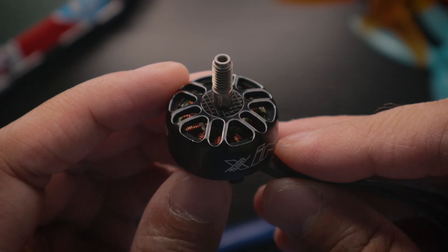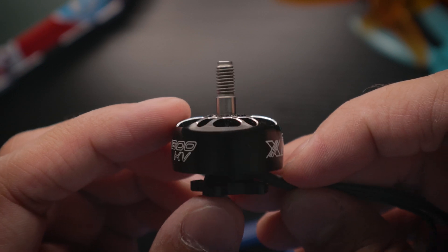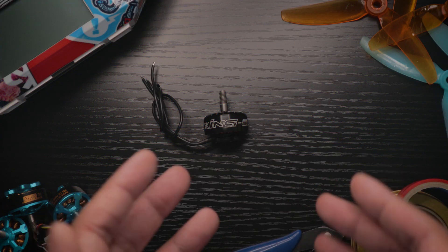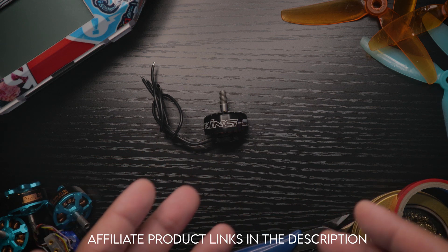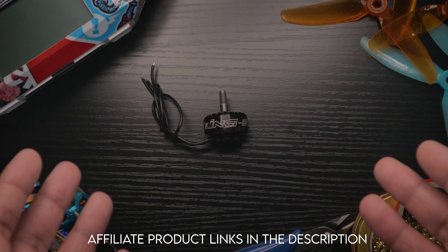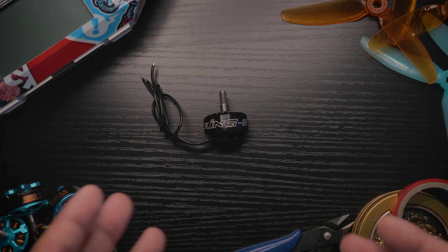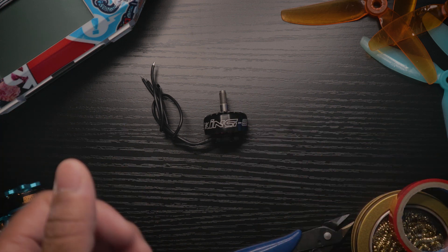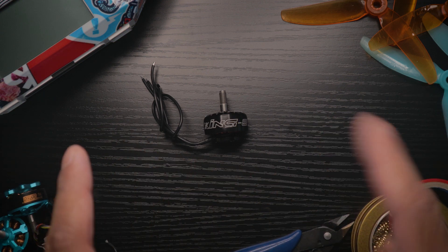This right here is the Zing E Pro 2207 motor — it is spectacular. I have a lot to talk about, but before we get into specs, I was provided this product by Banggood. I don't let that cloud my opinions, and I liked it so much I actually bought a second pair. The first pair is on a 6S build I'm putting together.